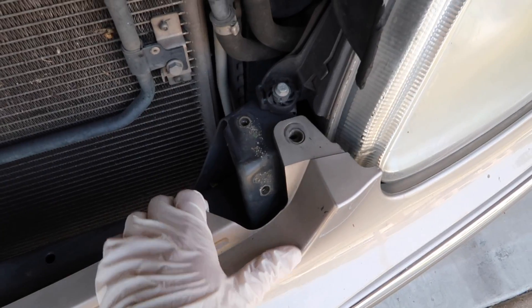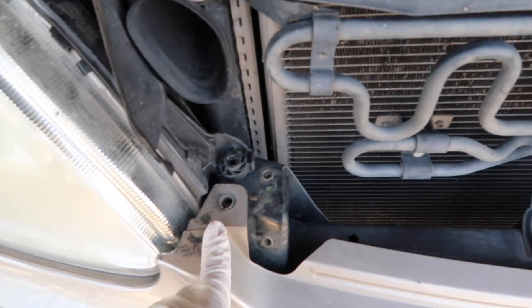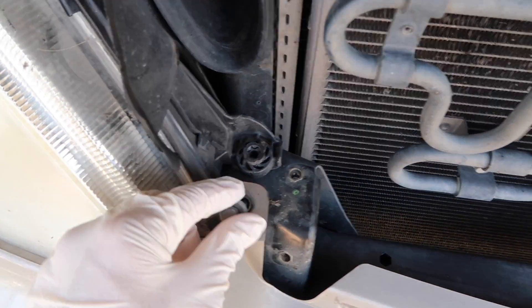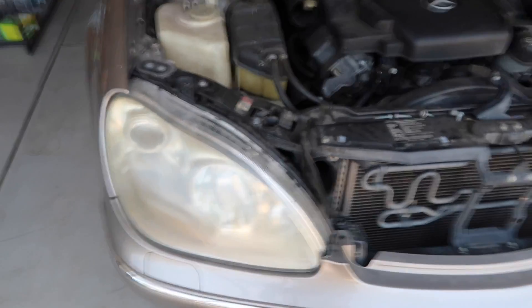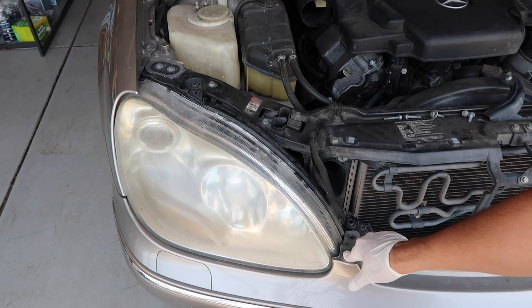Now that I've taken off these 10mm bolts along with these ones, you can see how the bumper is able to wiggle. Also to note, these 10mm bolts are different sizes — the longest one goes into the bumper frame, and then the two smaller ones go into this bracket. All the bolts here are taken off as well as the other side, so we can now take off this front headlight. What you're going to want to do is bring this headlight to the right and above this bumper point right here.